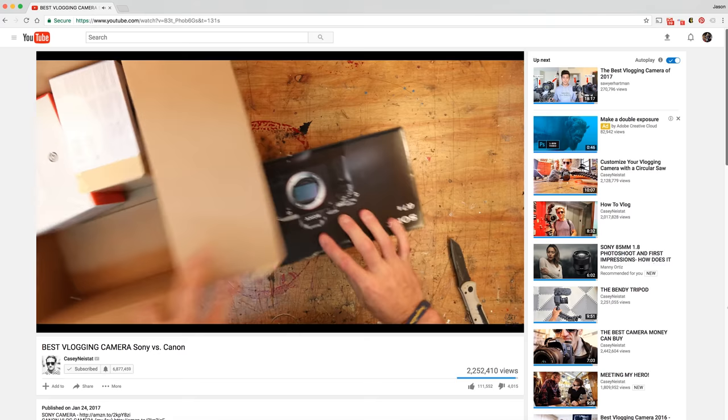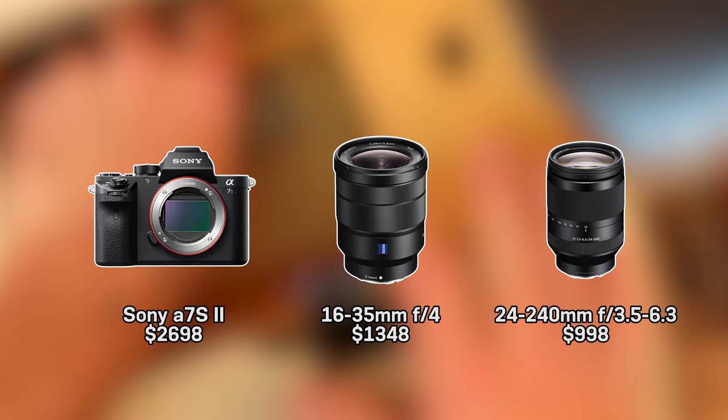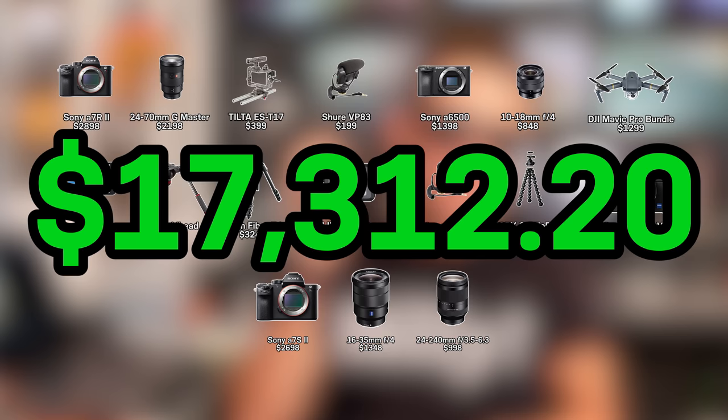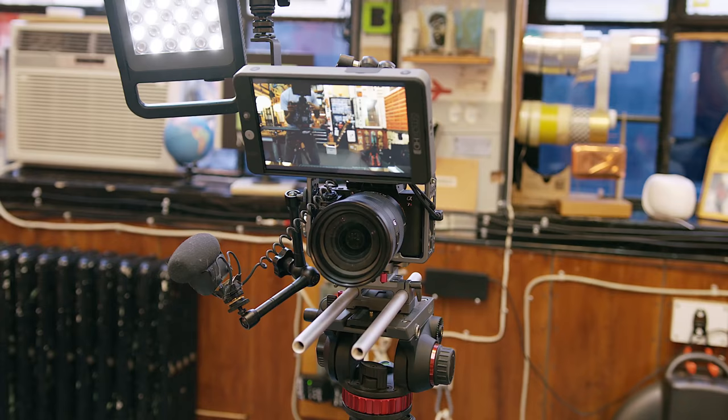We're still about $5,000 short. In his first Sony video, he also had the a7S II and the 16-35mm lens, and in some other videos the 24-240mm lens has appeared. Those three items total $5,044, making the grand total $17,312.20 — again excluding memory cards, batteries, cables, mounts, the Samsung phone he vlogs with from time to time, the GoPro, and of course tax.